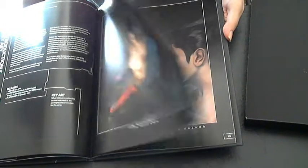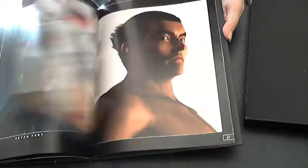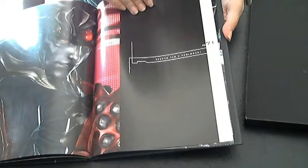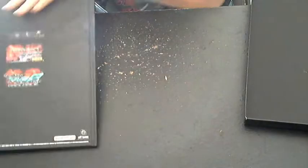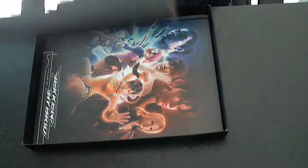Then we have some Tekken Tag Key Art. And after that, we have some stuff for Tekken Tag 2 Prologue. So there's all of that. I have played Tag HD — I got my Platinum last night, so I can vouch that it's a pretty easy thing to get.